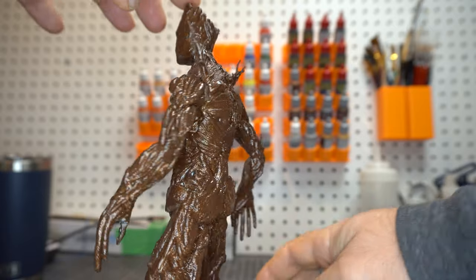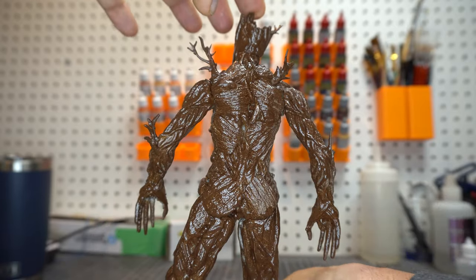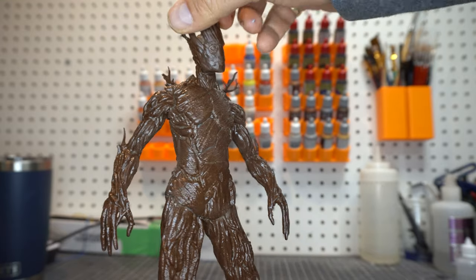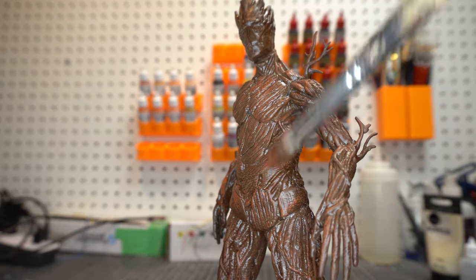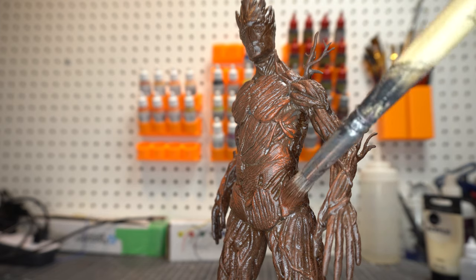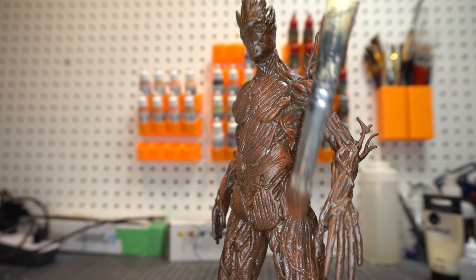Now it's figure time. I just went ahead and glued it up and used a regular canned spray paint to give it a fill-in base coat. Now I'm going to do the details, and here I'm doing the same thing I did with the base but with a much lighter brush.